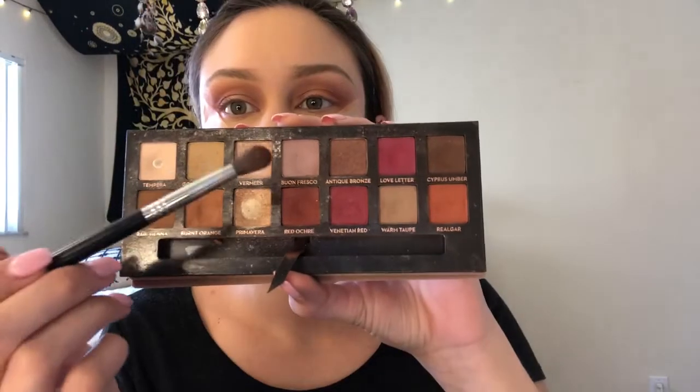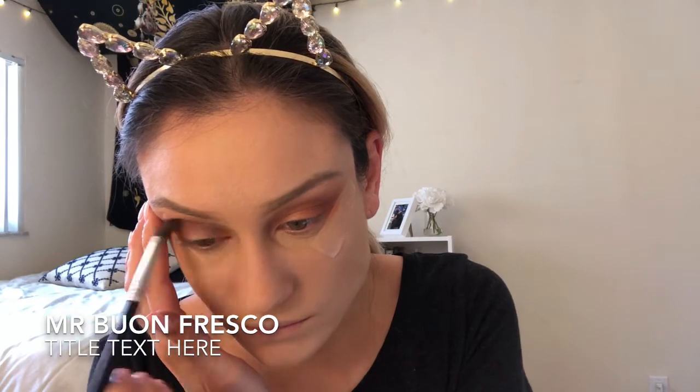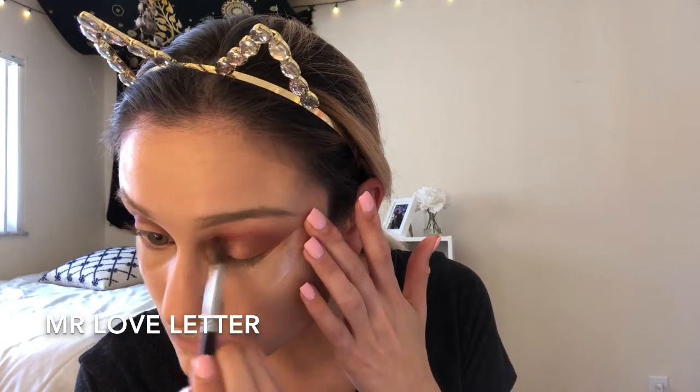Now I'm picking up my Modern Renaissance palette and going in with Bon Fresco with my Sigma E38, placing that right beneath the orange colors as a transition shade for the next color. Then picking up the purple shade Love Letter from the Modern Renaissance palette, placing that on the outer corner of my eye — making sure I do not touch all that orange shade that I've been working on, because I still want that to poke through.